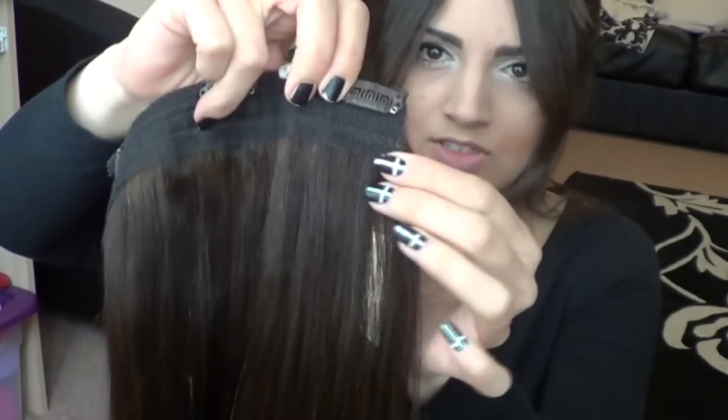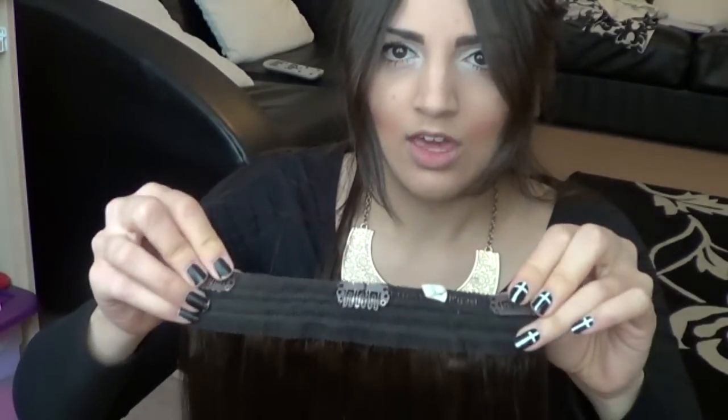For your next one, because we're getting to the widest part of your head now — around the middle — you want your widest clip. In Head Candy it's actually a triple or quad weft, I can't remember, but most regular sets will have a widest piece. And as I said, this goes around the widest part of your head.